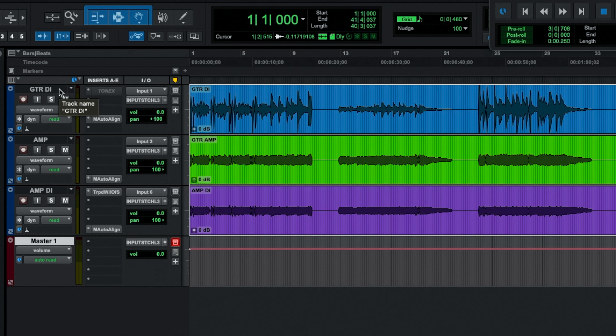Here are our three channels coming in. We've got guitar DI on top. Then we've got our amp — I'm calling this just 'amp,' which is the amp into the Iridium. Obviously we have to have the Two Notes Captor there; you can't plug an amp directly into the Iridium. And then below that I've got the amp DI — that is the amp into the Two Notes Captor with no IR, no speaker at all. These are in this order because of my input numbering in Pro Tools. I've recorded some clips — let's take a listen to the guitar DI.